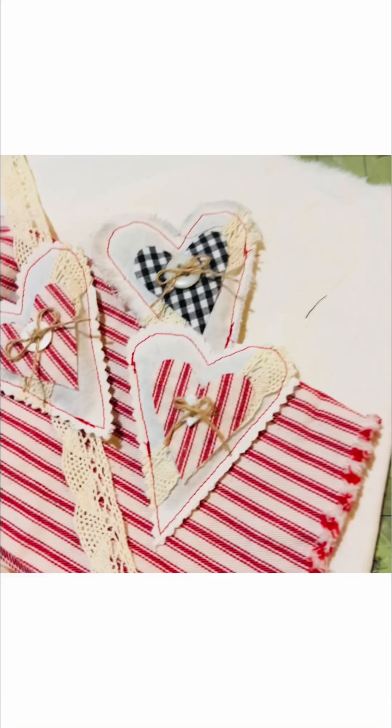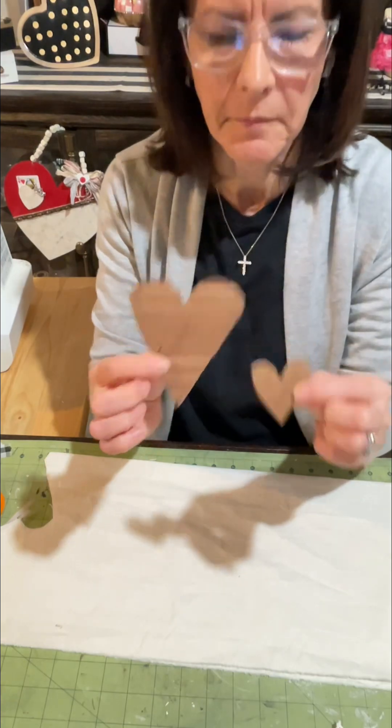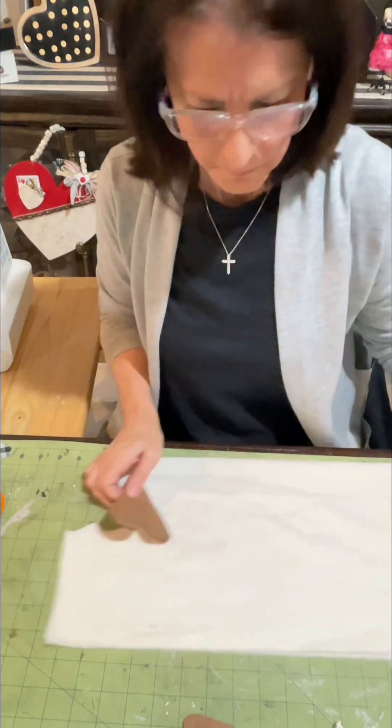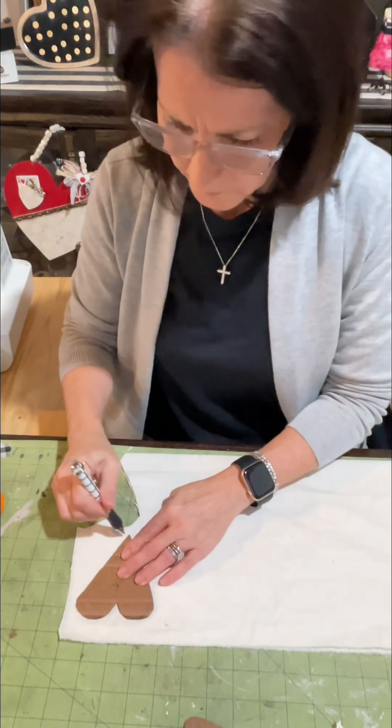Hi, my name is Lisa and this is my page, Junk to Joyful, and today I'm going to show you how to make these cute little heart lavender filled scented sachets.